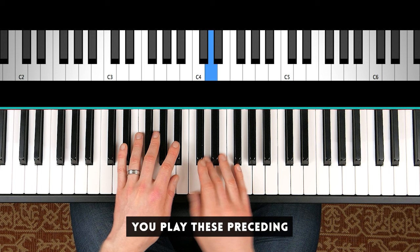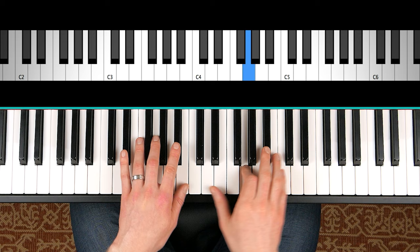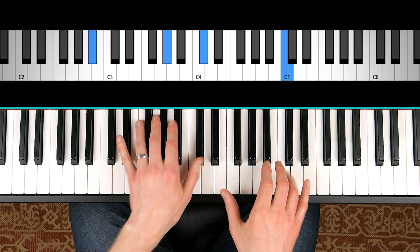Grace notes are a way to decorate the melody. You play these preceding short notes, usually a half step below, and you can do this to any melody.